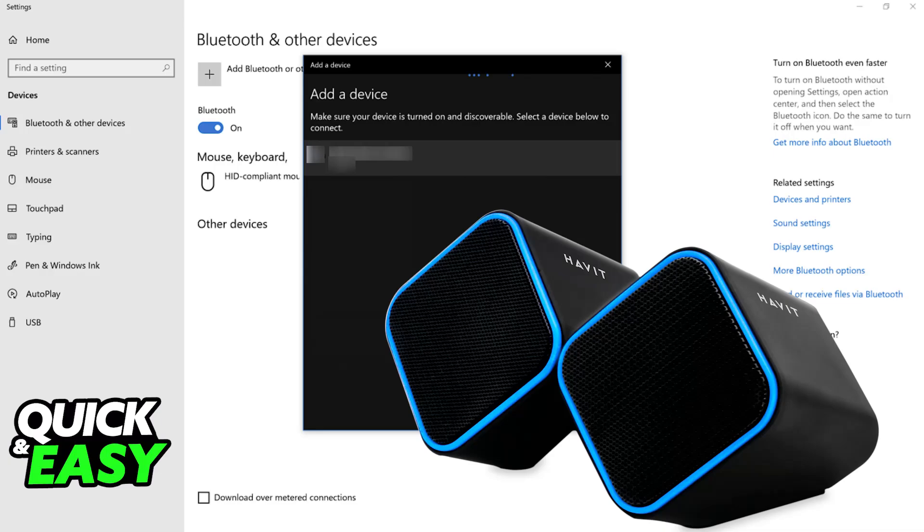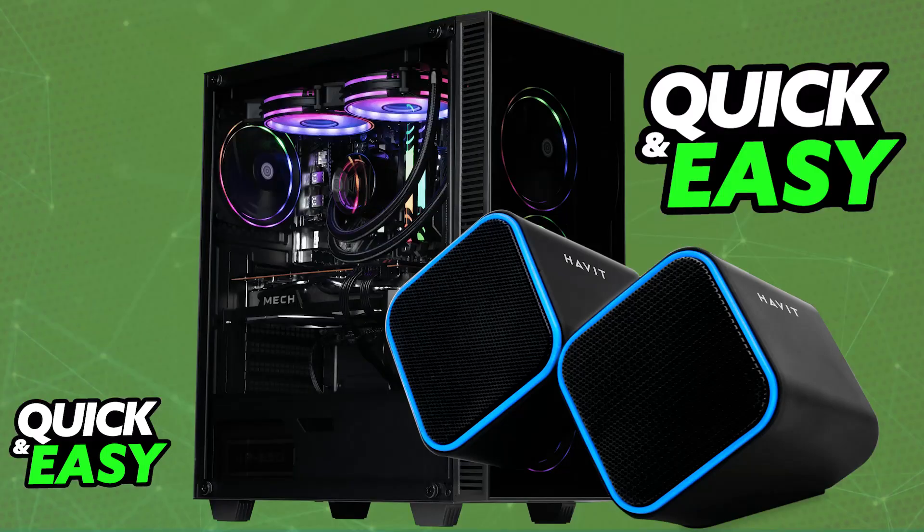With pairing mode active, look under the list of available devices on your PC or other device and choose the Havit speakers from the list. Immediately upon selecting them, they will pair up and all audio output will come through the Havit speakers. You will be able to change the volume, customize the connection, unpair, and so on. They will remain connected as long as they are sufficiently charged.